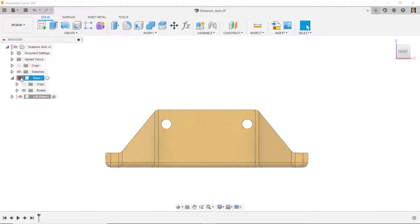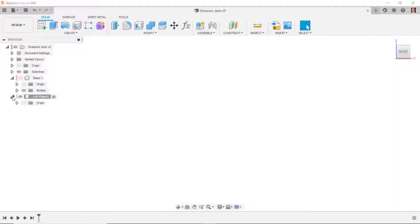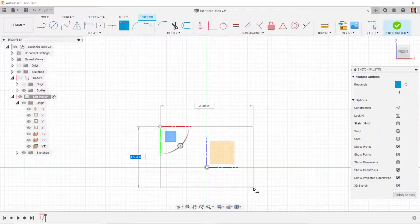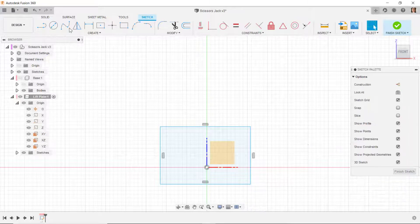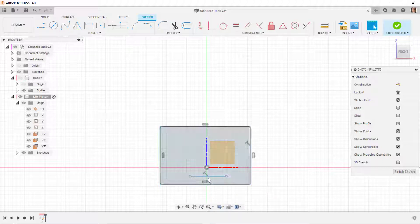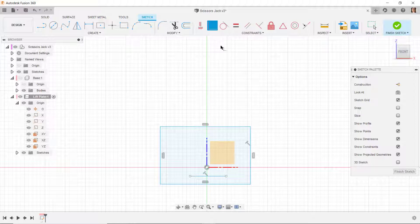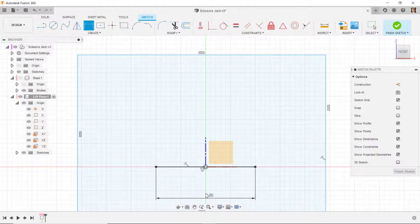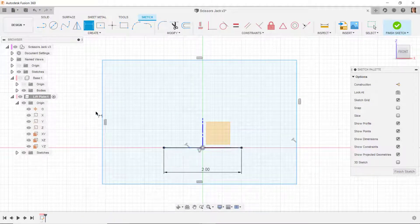I'm going to hide the base for now since I don't really need it visible. I'll expand the origin of the lift plate, make sure it's active, and start a new sketch on this plane. I'll draw a rectangle about the origin, then draw a horizontal line — I see the triad for the 3D sketch comes up, so I'll turn off 3D sketch. I'll put this line at the origin using a coincident constraint on the midpoint. Then I'll dimension this line to 2 inches. I recommend drawing one element and dimensioning it immediately for a sense of scale.